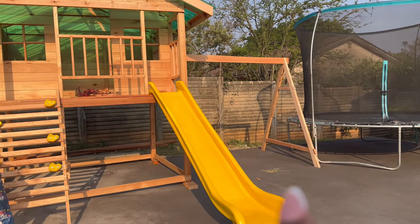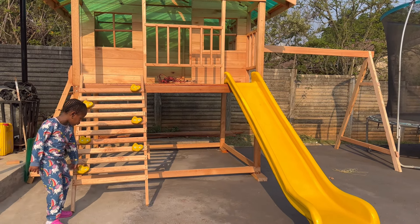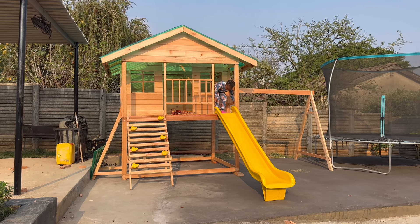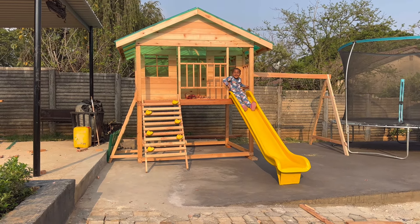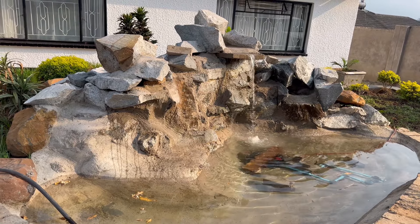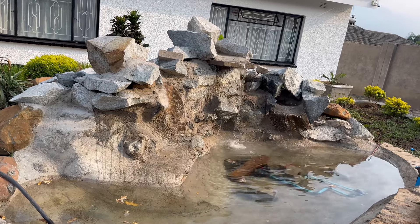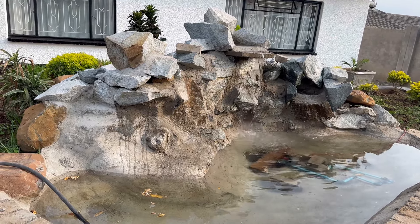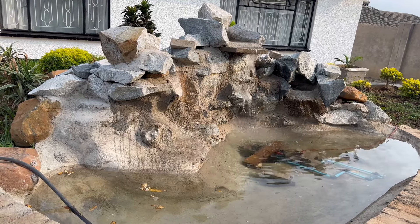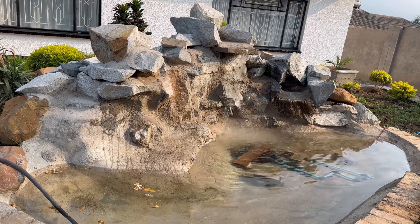We still need to add swings — the carpenter is coming to fix those up. And here's our fountain, our trampoline right here. This is solar-operated, so as soon as the sun comes out the water will start flowing. It won't be a huge display, but it's a nice feature to add to the party setup.